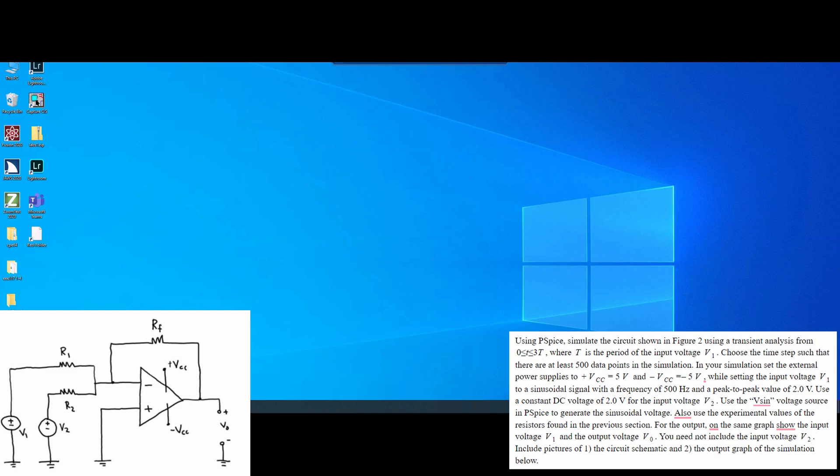We're about to do another PSPICE circuit schematic. I've included the instructions this time so we can see what we're actually going to be doing while we're doing it. I also have included a diagram of the circuit that we will be making, and I will be going through the experimental values for the resistances that we are going to be using, because we're not going to use the theoretical values — those are not as accurate.